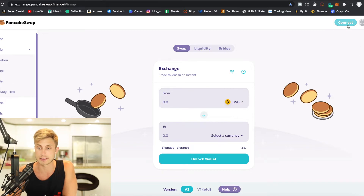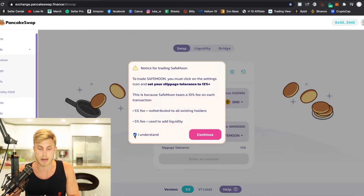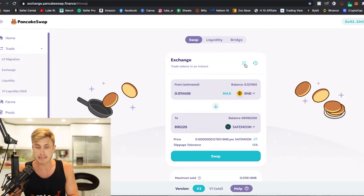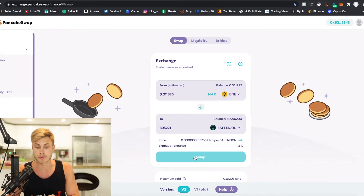Now we just need to sync our MetaMask with PancakeSwap. On PancakeSwap it will say Connect up here — press that, press MetaMask, and your MetaMask will get synced up. You can see your BNB balance right here in PancakeSwap — that's the currency we're exchanging for SafeMoon. Press the max amount of BNB you have. There's a little slider — make sure it's on 1.5% slippage; that's going to allow the transaction to go through smoothly. Also, anytime you have a zero at the end of your SafeMoon balance, change that to an odd number and the transaction should go through every time.